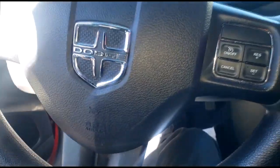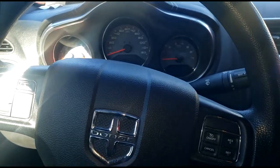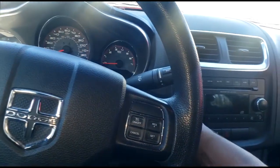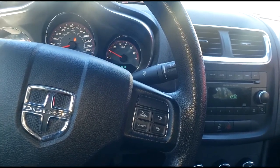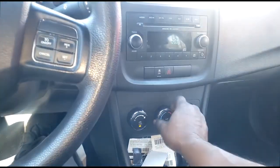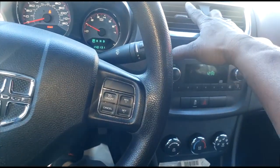Welcome back to the channel guys. We are still in peak winter season, at least we're supposed to be — it's probably 60 or 70 degrees here. My lady friend called me about her Avenger or 200. This diagnostic applies to any car — doesn't have to be Dodge, Chrysler, Jeep, or Ram. The complaint is the heat is not as hot as it should be. Let's put it in full heat and turn the AC off — and she's right.